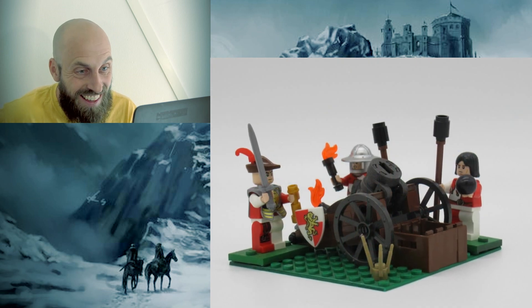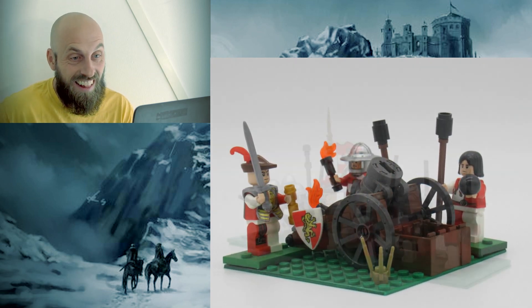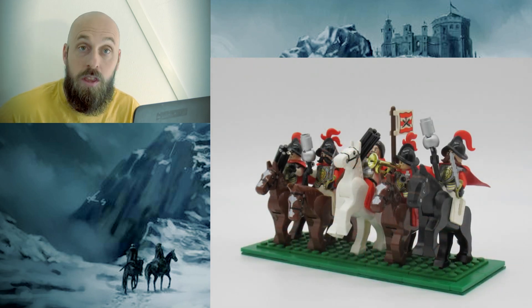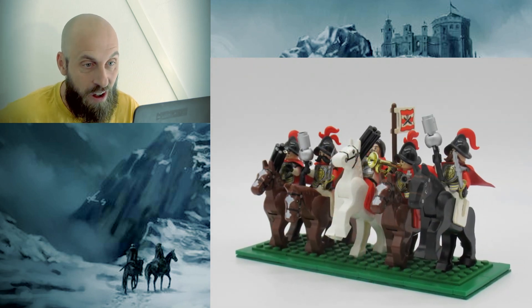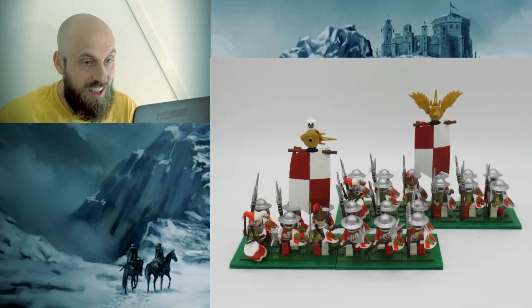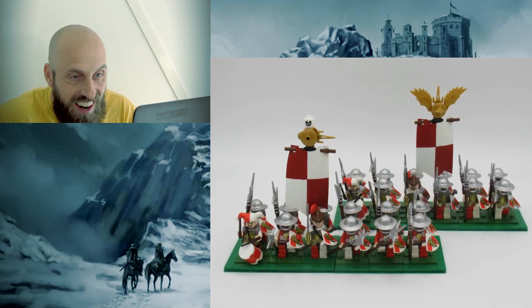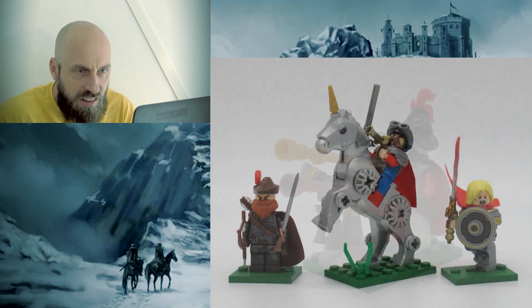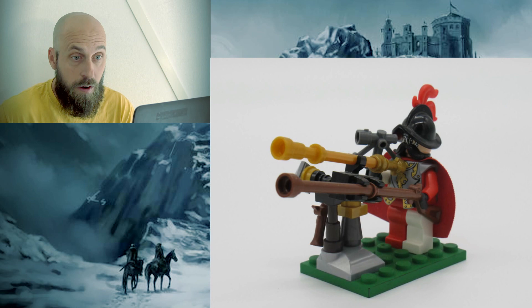Look at this — I love it! Look at those units: handgunners. Look at the flags — those look like they're from the pirate set; I recognized that from when I was a kid. Some more pistoliers maybe, and a couple of units of infantrymen. Looks like some characters here — pretty amazing stuff. An engineer perhaps.